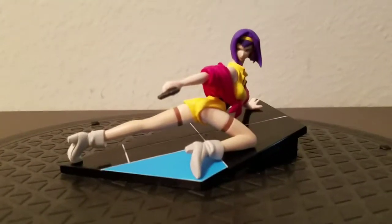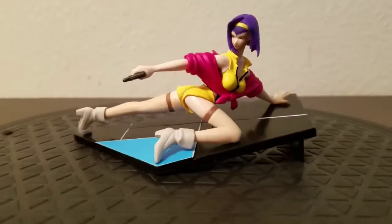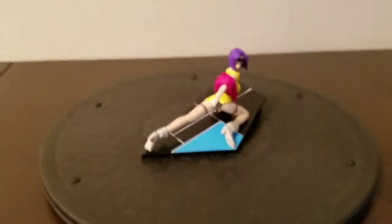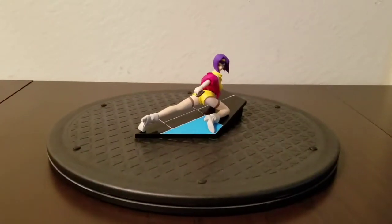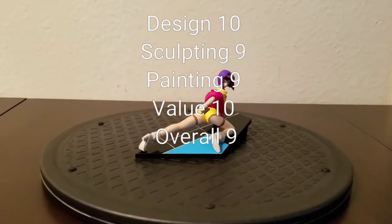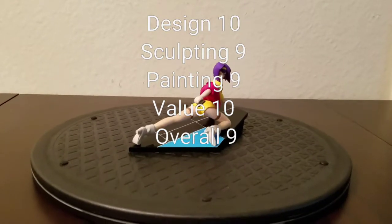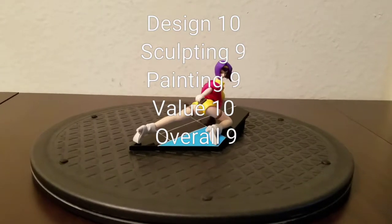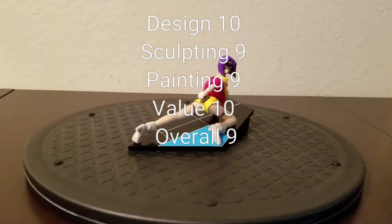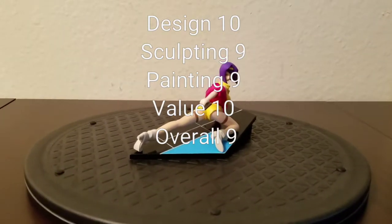I would give it a 10 if the painting and sculpting were perfect, but I've had this for a while and it's time to make some space and money, so I'm going to go ahead and list it for sale. To recap: design 10 out of 10, sculpting 9 out of 10, painting 9 out of 10, value 10 out of 10, and overall 9 out of 10. Thank you for watching — until next time, I'll probably do a Spike Spiegel video.